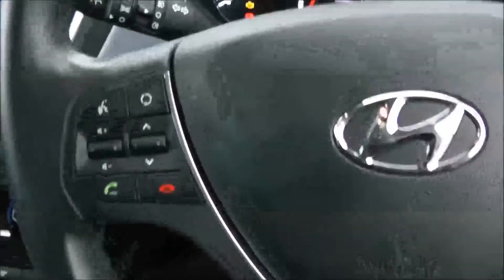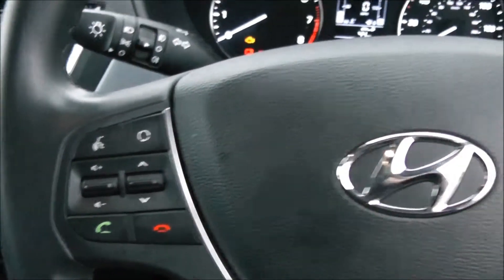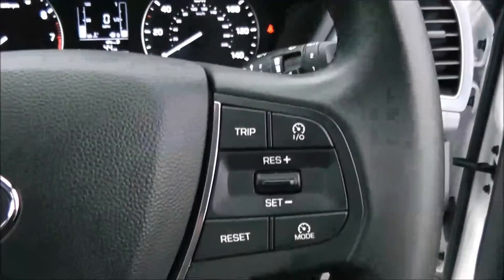Various forms of storage past the handbrake. On the steering wheel you have various audio controls as well as voice activation, Bluetooth connectivity, and everything to do with your cruise control.